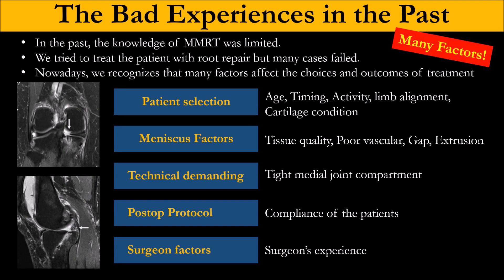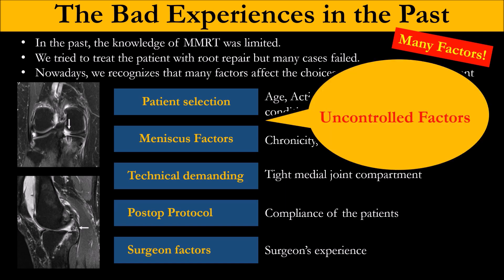We have had bad experience with meniscus root repair in the past. I learned this from Jin Gu many years ago when he went to Thailand. We found that many factors we cannot control: age of the patient, timing of surgery, activity level, alignment, cartilage condition, tissue quality, vascularity, and gap extrusion. These are all uncontrolled factors.